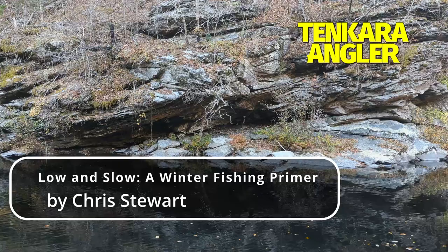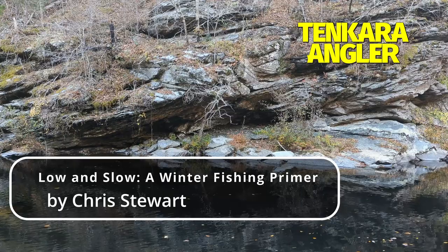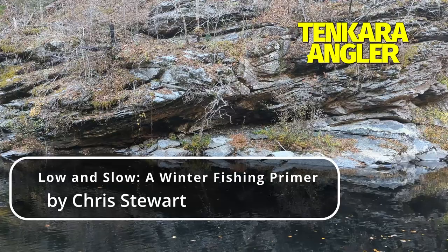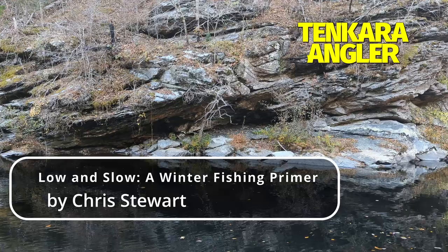Thank you for spending this time with Tenkara Angler Magazine. We hope you enjoyed this reading of one of our magazine articles. Let us take a moment to share a bit about the author. Chris Stewart, also known as The Tenkara Bum, grew up in Colorado and is currently based in New York City. He is the owner, CEO, and shipping clerk of Tenkara Bum LLC. He usually can't be found because he's wearing camouflage. This article originally appeared in the winter 2015-16 issue of Tenkara Angler.